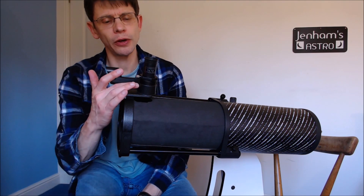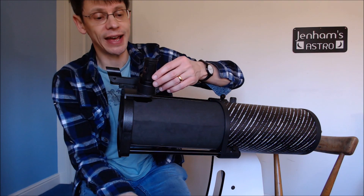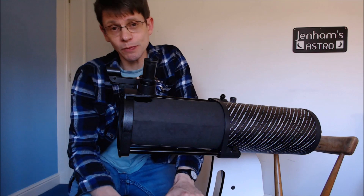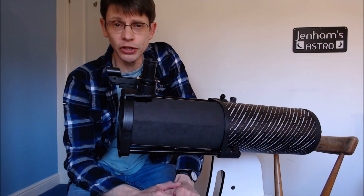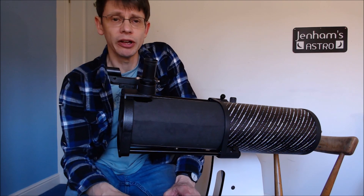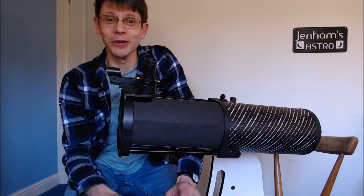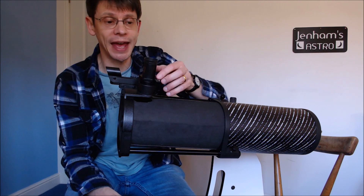The second modification is to the focuser. You might recall this is a slightly unusual design called a helical focuser — as you turn the focuser, the eyepiece moves in and out on some threads. There's a lot of talk about replacing the focuser entirely with a more conventional rack-and-pinion arrangement, but I say don't bother. For the price of this scope you want to make whatever improvement you can with a minor investment, so we're going to try to reduce some of the play in this mechanism.